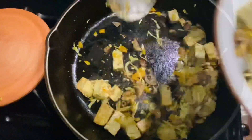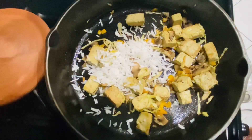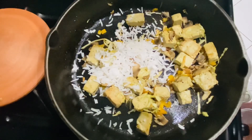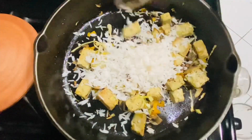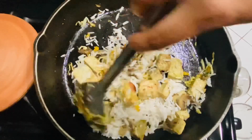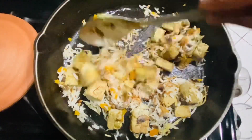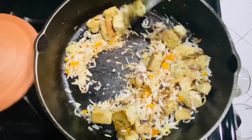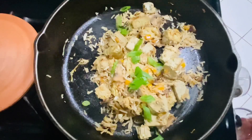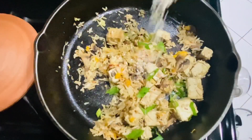Here I am keeping some aside, and to the rest I'm going to add cooked rice to make it into a pumfu fried rice. Finish up with some soy sauce or coconut aminos, garnish with some green onions and sesame seeds, and serve hot.